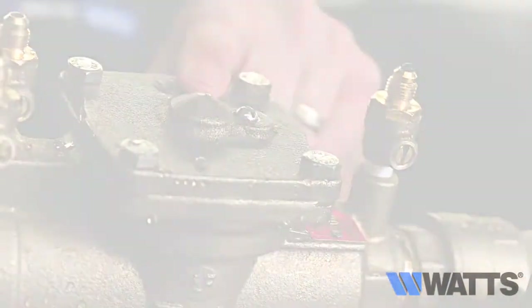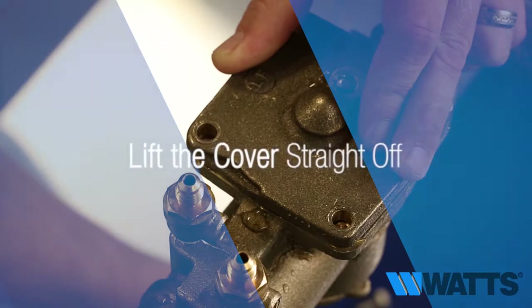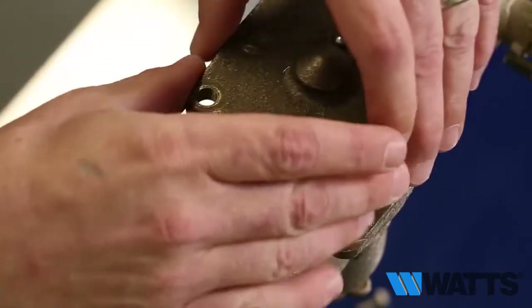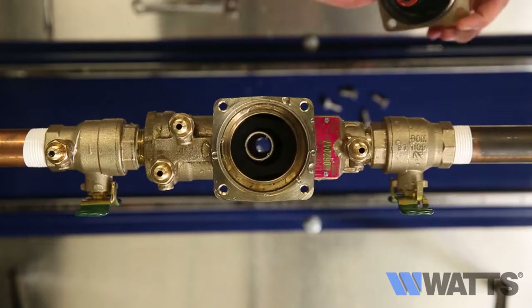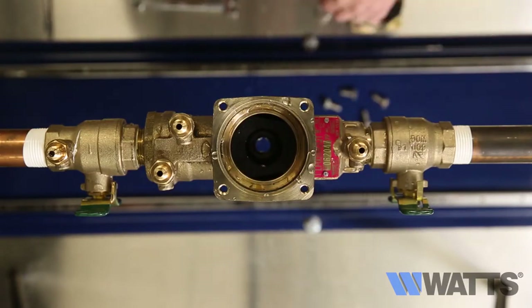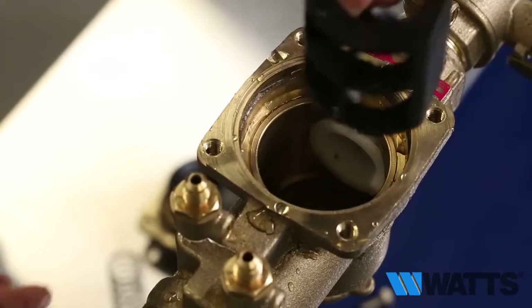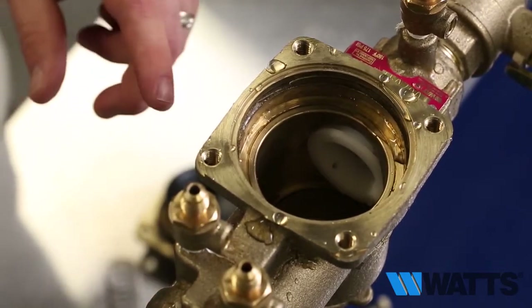After all the pressure has been relieved from the valve body, it is safe to remove the valve cover bolts and lift the cover straight off. The relief valve stem and diaphragm assembly will normally remain with the cover as it is removed. The relief valve spring will be free inside the body at this point — remove this spring, then remove the retainer. The check valve modules can now be removed from the valve by hand or with a screwdriver.